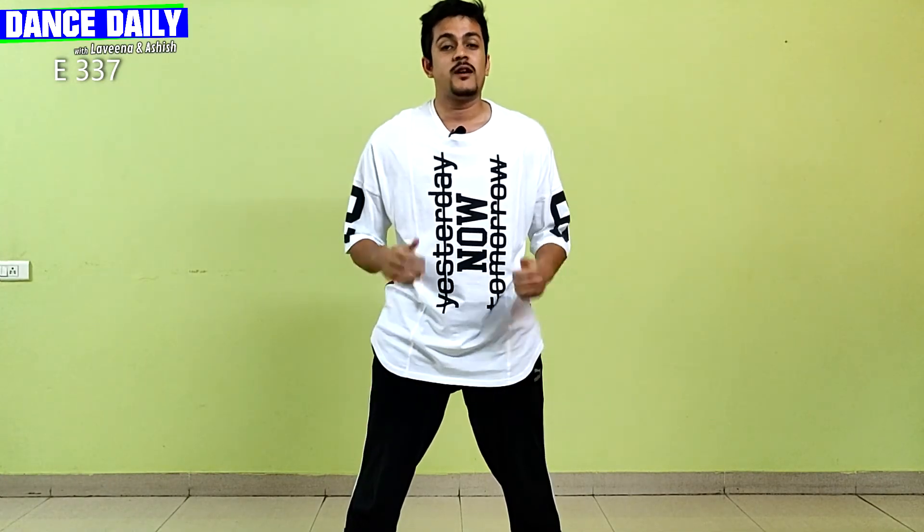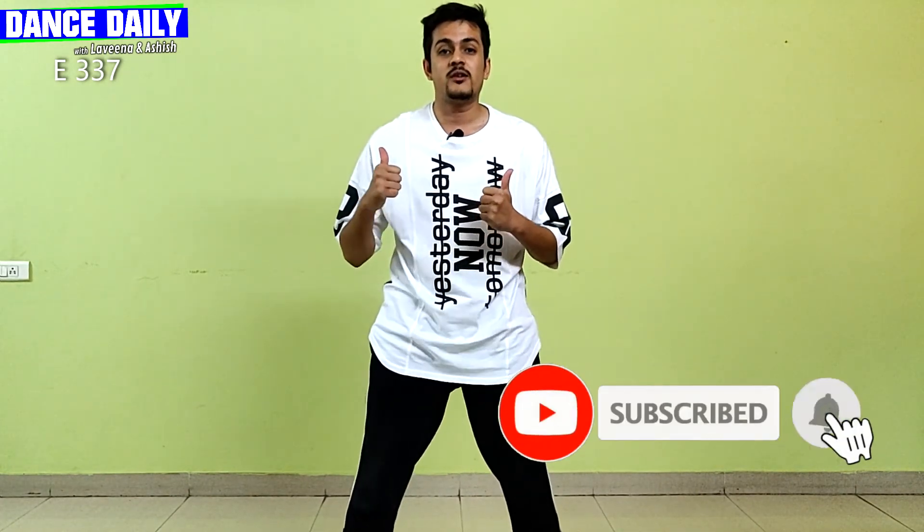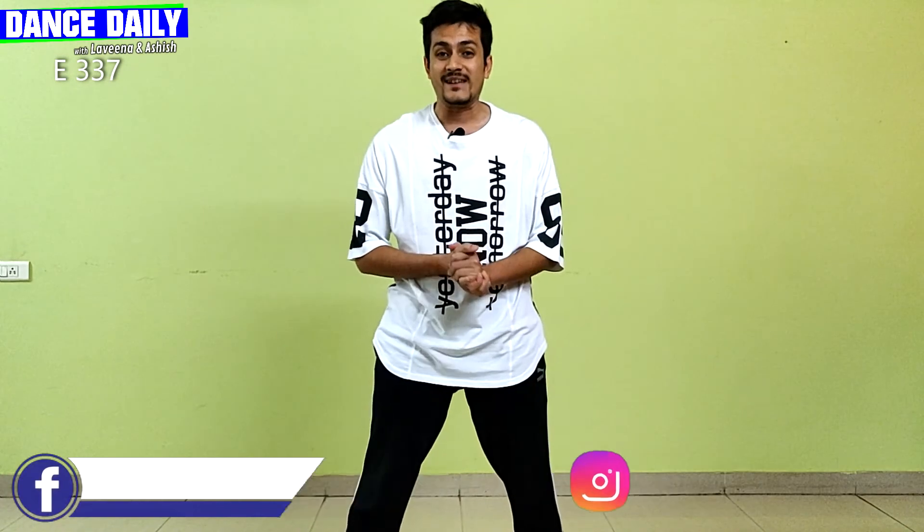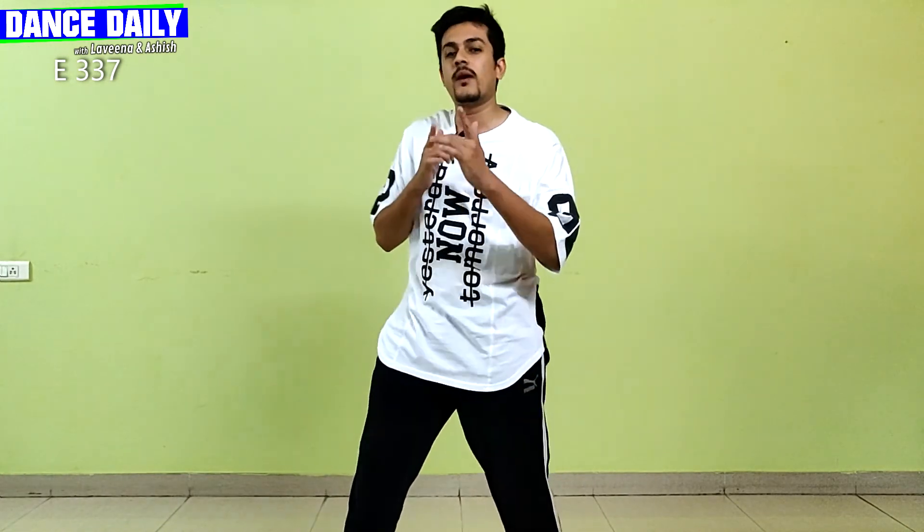That was our episode. If you liked it, please like, share, and subscribe to our channel. Don't forget to follow us on Facebook and Instagram too. I'll see you in the next episode — till then, keep grooving, keep moving, and keep dancing!